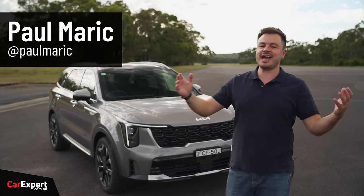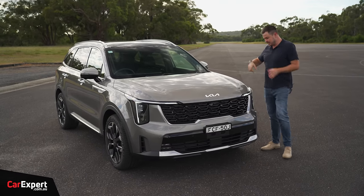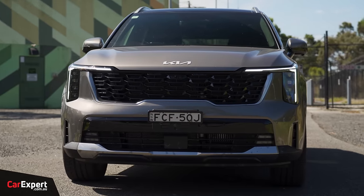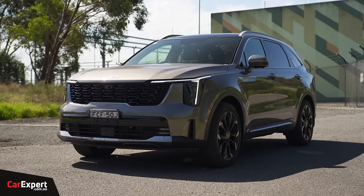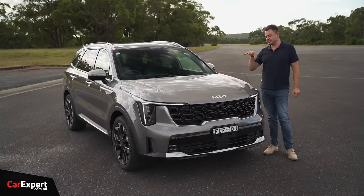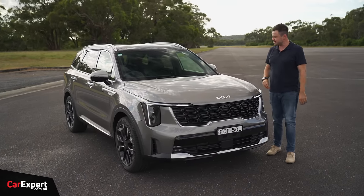G'day, I'm Paul. So, Kia have been busy. They have facelifted the Sorento, but it's not actually just changes to the skin - this goes a little bit further than that with new suspension. I'm going to run you through all of those changes and how it drives. This is actually one of the best-selling SUVs in Australia, or larger SUVs, if you exclude all the ute-based SUVs.